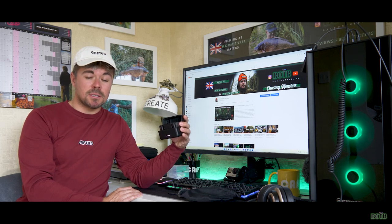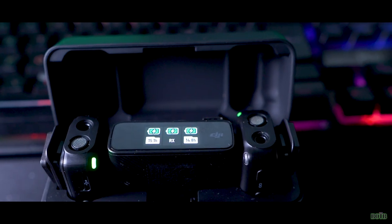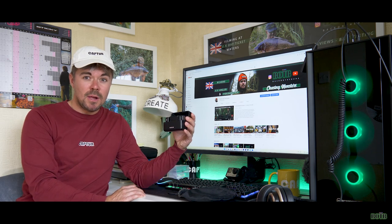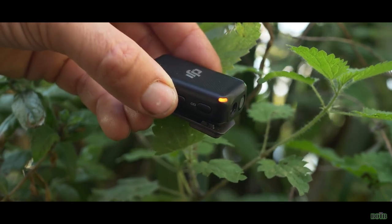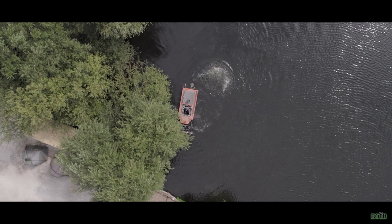One thing that's really impressed me is the battery life — the transmitters and receiver have up to 15 hours battery life. On top of that they have up to 14 hours of internal storage, so if you're doing podcast work you can record directly to the transmitter, then plug it into your computer and extract the audio file to use in a project. I think that's incredible.